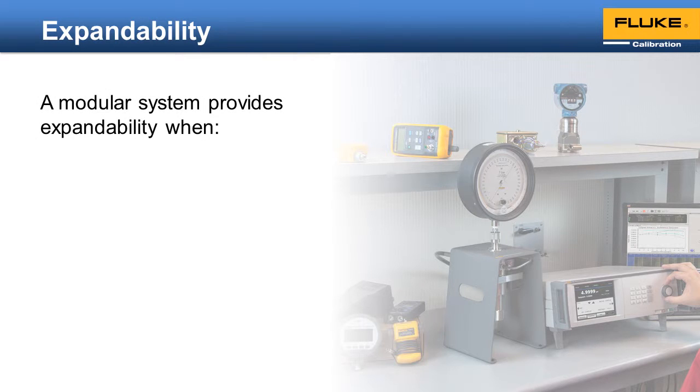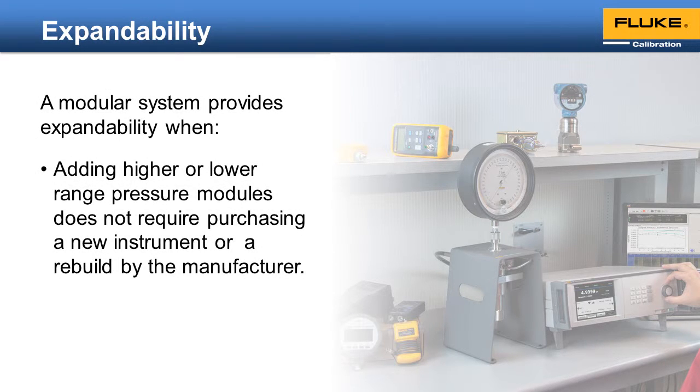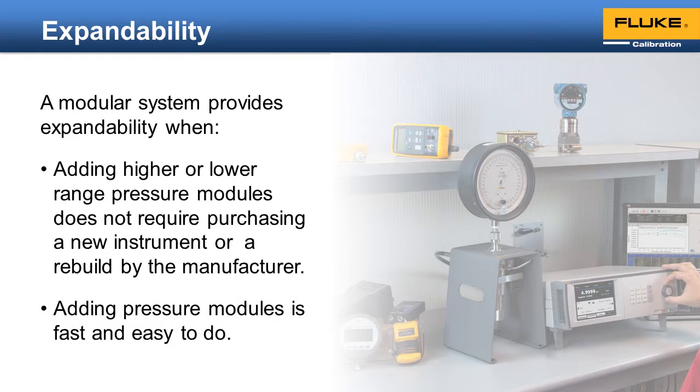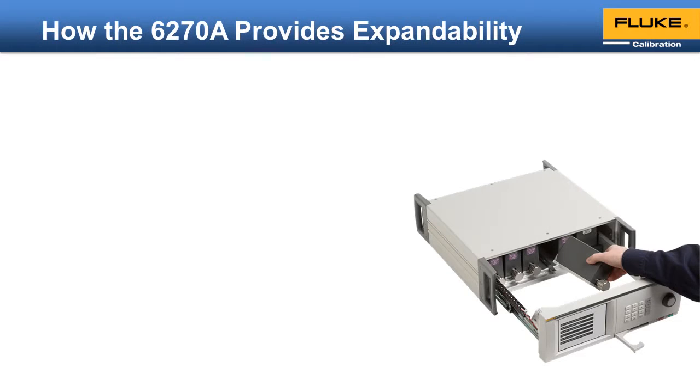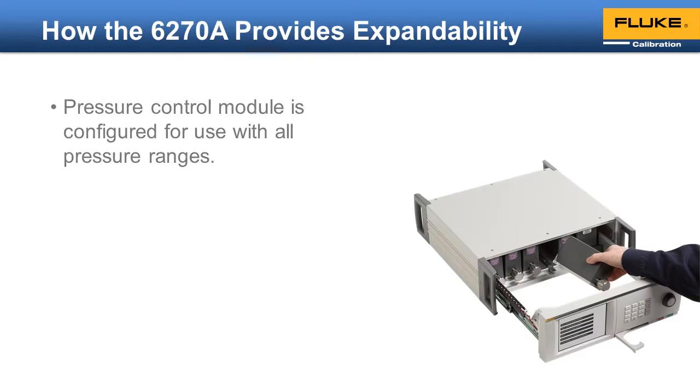To provide expandability, you should be able to add higher or lower range pressure modules without purchasing an entirely new instrument or sending the unit back to the manufacturer for upgrade. You should be able to add these pressure modules quickly and easily. The 6278 meets these requirements. The pressure control module is configured for use with all pressure ranges, making it easy to expand the range.